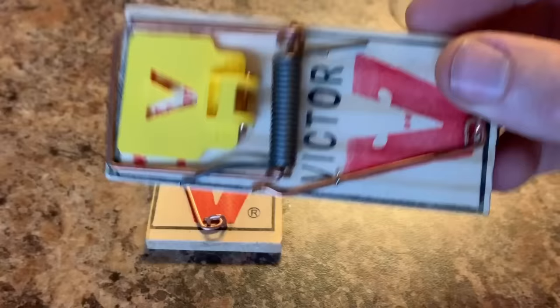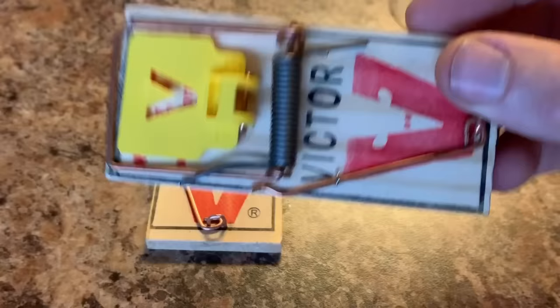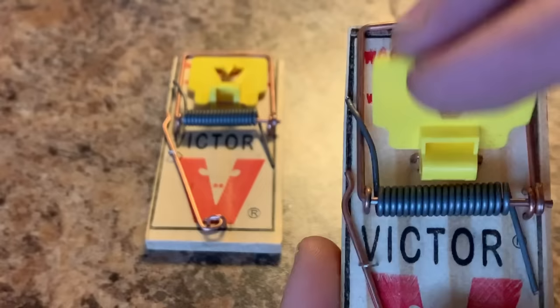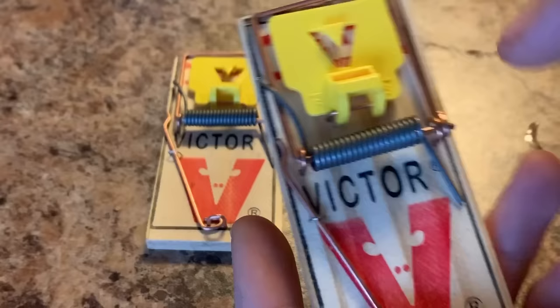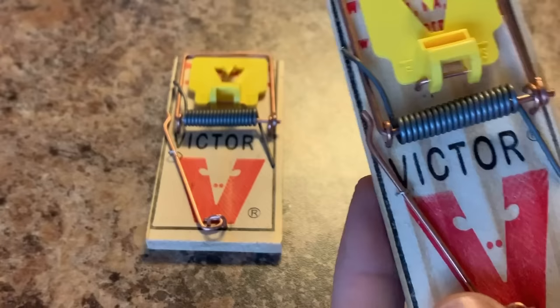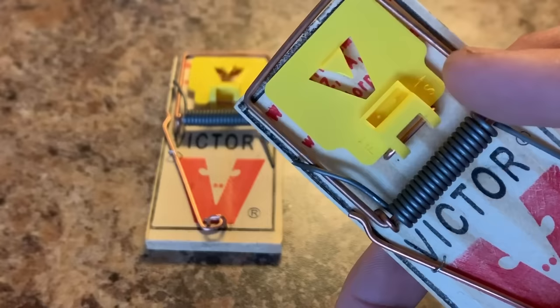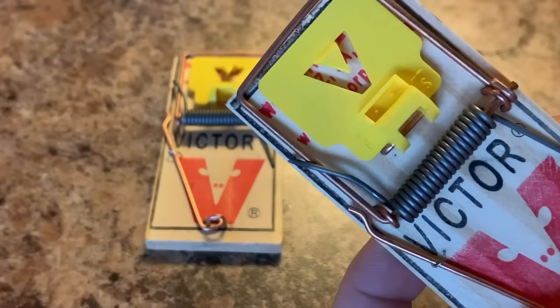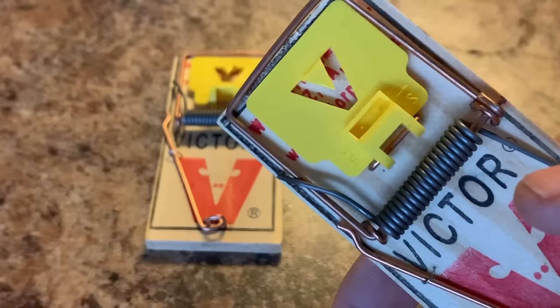I'm using a Victor snap trap — they are great quality ones if you're looking for a brand to buy. First thing most people don't know: on the little food tray you're going to have an F with an arrow on one side and an S with an arrow on the other. If you angle the armature bar toward the F, it's on the firm setting; toward the S, that's the sensitive setting. The F is more for a rat or very large mouse, whereas the S is for your typical small field mouse. If you've had issues where the bait's gone but the trap didn't catch anything, swap over to that sensitive side — it goes off very easily.